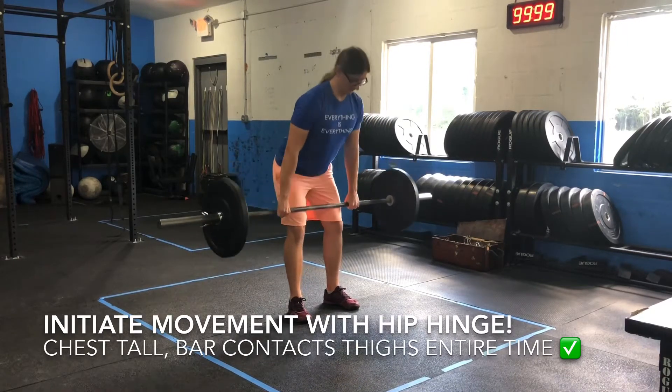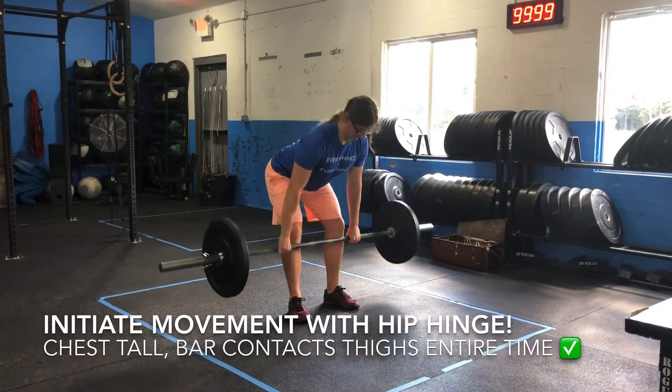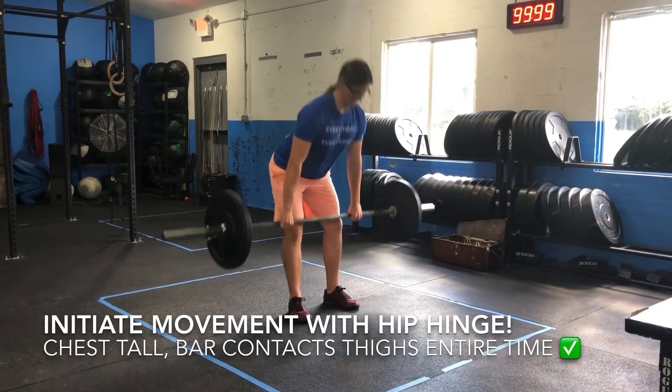Keeping the chest tall and the bar contacting your thighs the entire time, send the hips back until you have reached just below the kneecaps with the bar floating off of the floor. You should feel a stretch in your hamstrings.